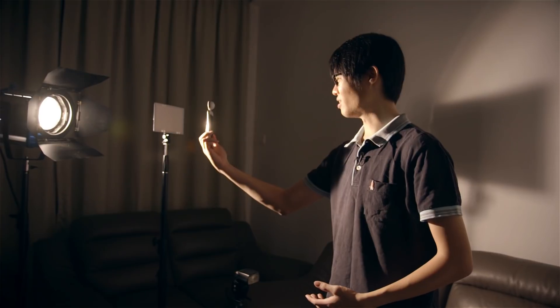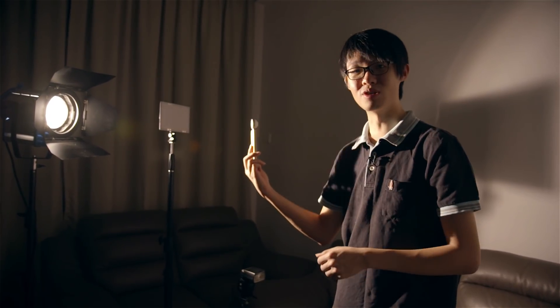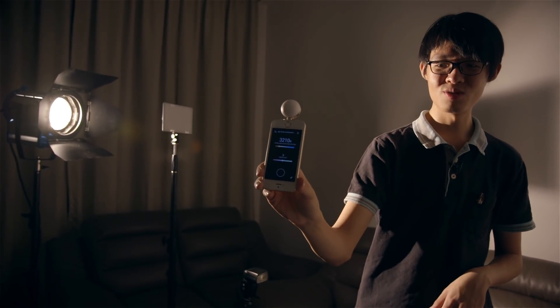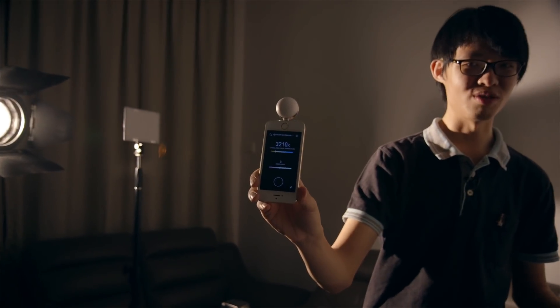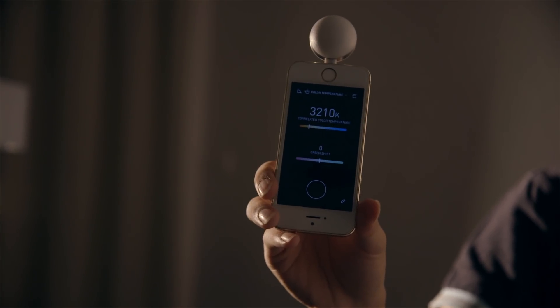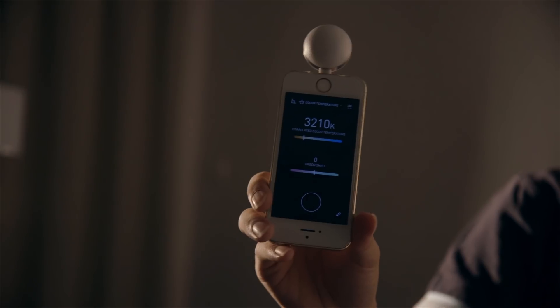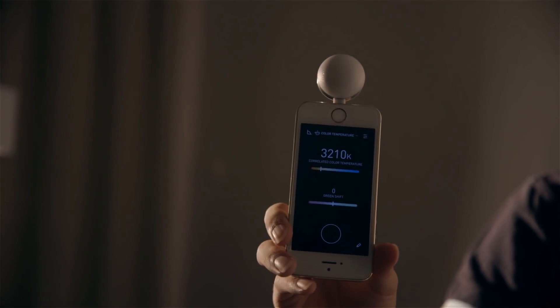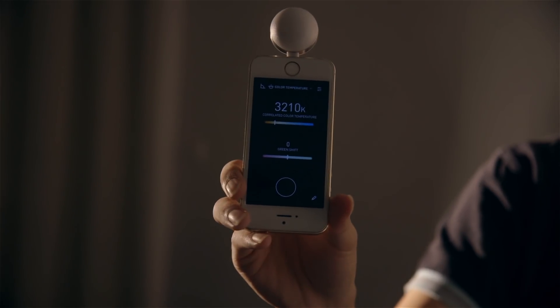Over here is a one kilowatt tungsten lamp, rated at 3200 Kelvin. Firing up the color temperature mode, I'm expecting a reading pretty much dead at 3200 Kelvin, maybe give or take 20 Kelvin. The flat side reads color, so grabbing a reading on the tungsten — with a rather new globe, so little to no tint shift — I'm getting 3210 Kelvin, which is pretty much dead accurate. And as you can see, there's no tint shift at all.